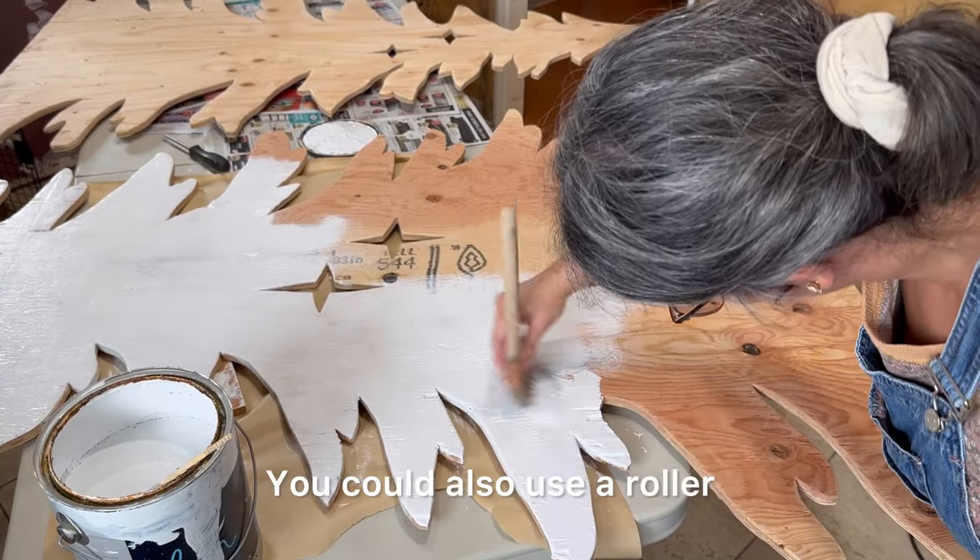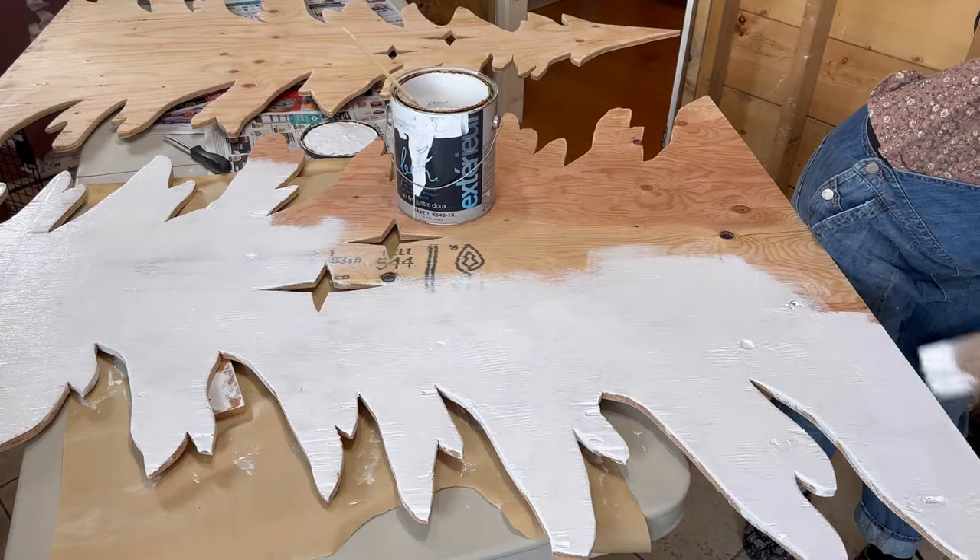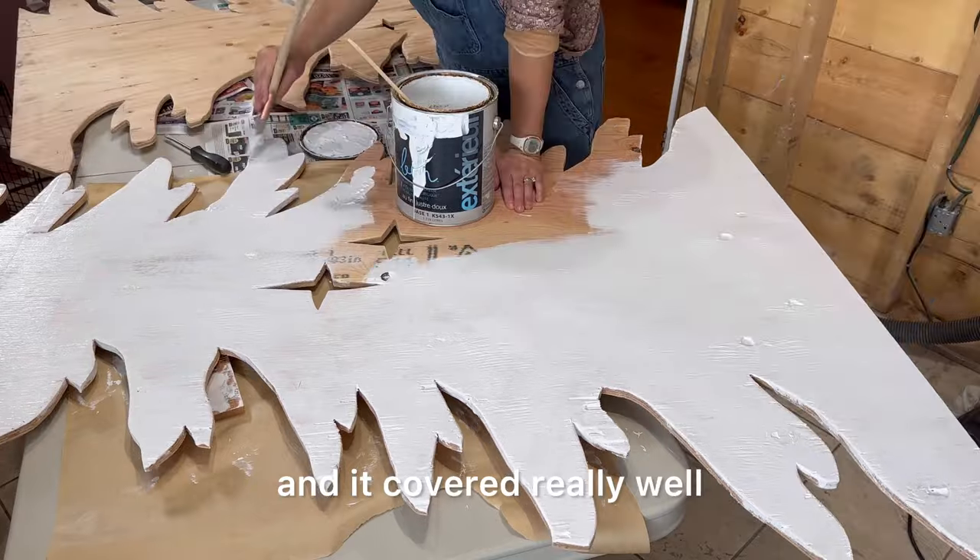You could also use a roller — it might make the process a little bit quicker — and then a brush for the edges. But I found it just as easy to use the brush and it covered really well.